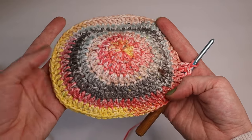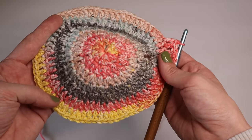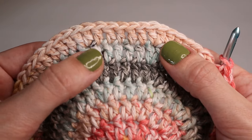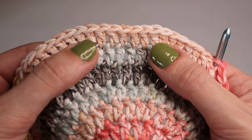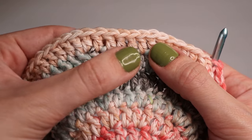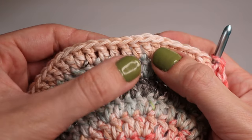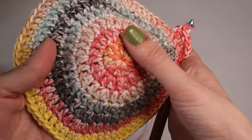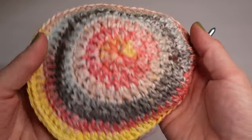If you need the hat to be wider, just add another increase round — insert one more double crochet between each increase. The next increase round would have six double crochets between increases, then seven, and so on. If you need to decrease the size, just stop adding rows earlier than round seven.